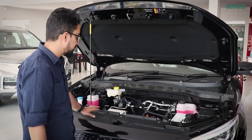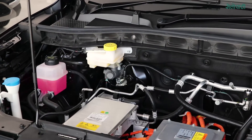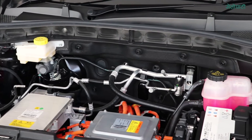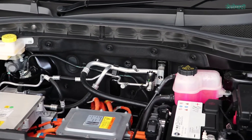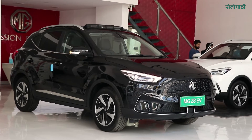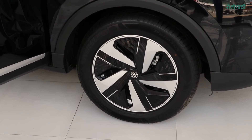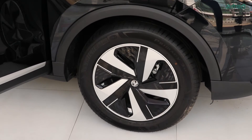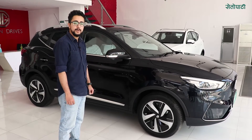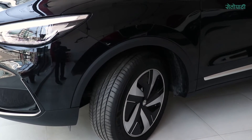It has 17-inch tires, Michelin brand, with alloy wheels. The alloy wheel has a cap for better aerodynamics.